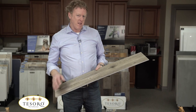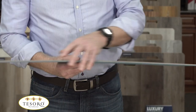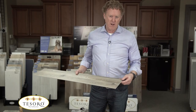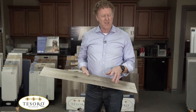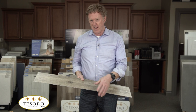Let me tell you about the Luxwood and Chateau planks. They have two different types of long edges — this is called the groove side and this is called the tongue side. The opposite end is the short end. The locking system used here is called an angle-angle or angle-tap locking system, so it's important you know that going in.